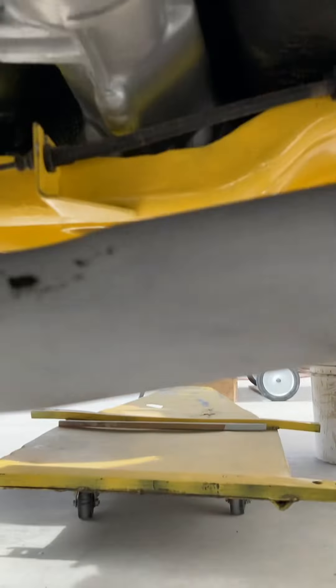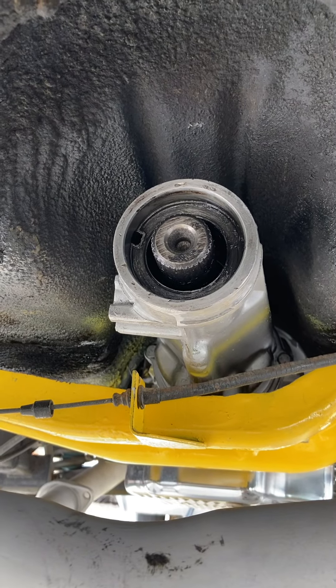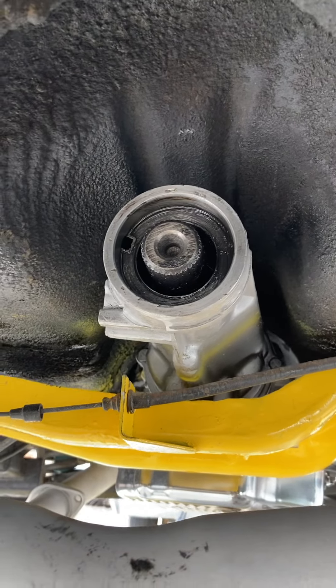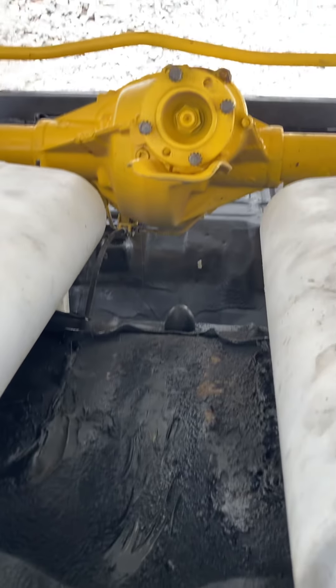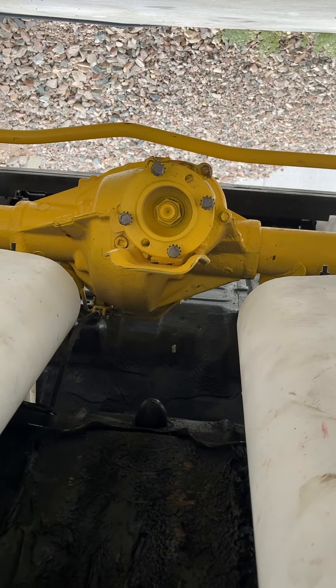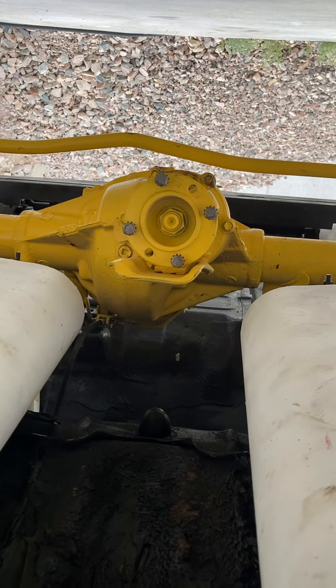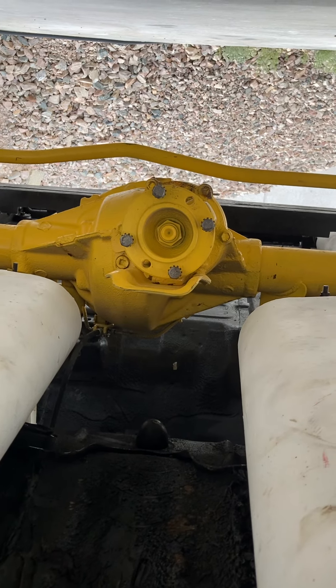We're going to install that so we have a nice fresh oil seal, and then we'll continue with the installation of the drive shaft onto the rear flange.